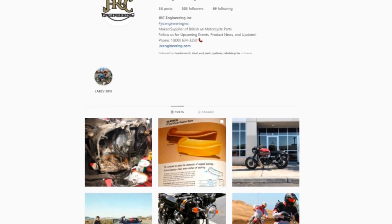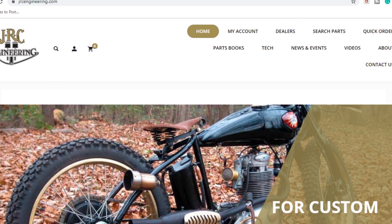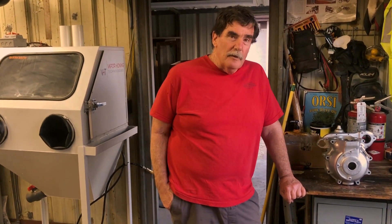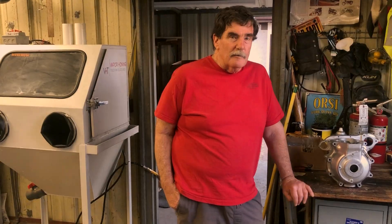We're online — you can find us. We have Instagram or jrcengineering.com for our website, and we have a lot of pictures of all this stuff that we do. It's very handy, it's very time saving. You can sit there with wire brushes and solvent and all that sort of stuff for hours and hours and never get this result.